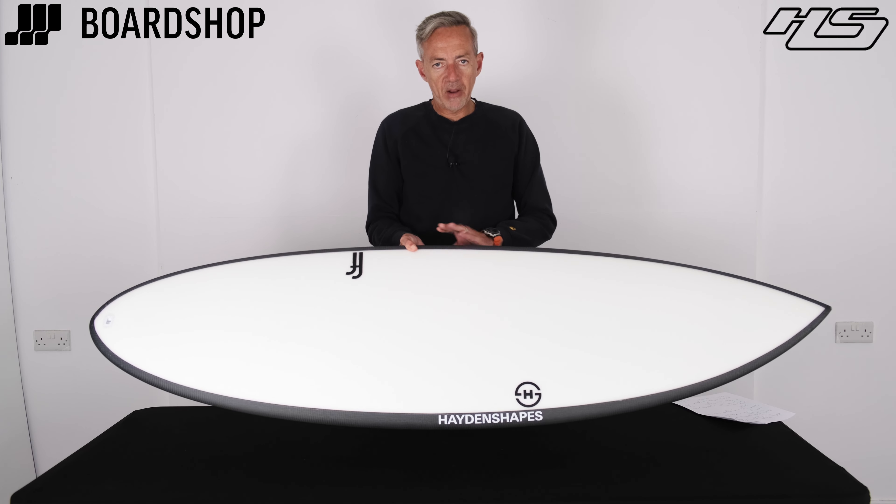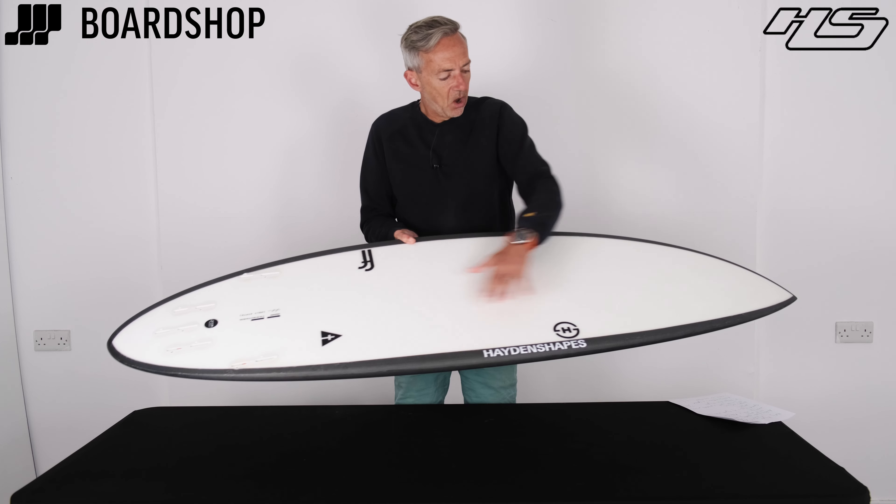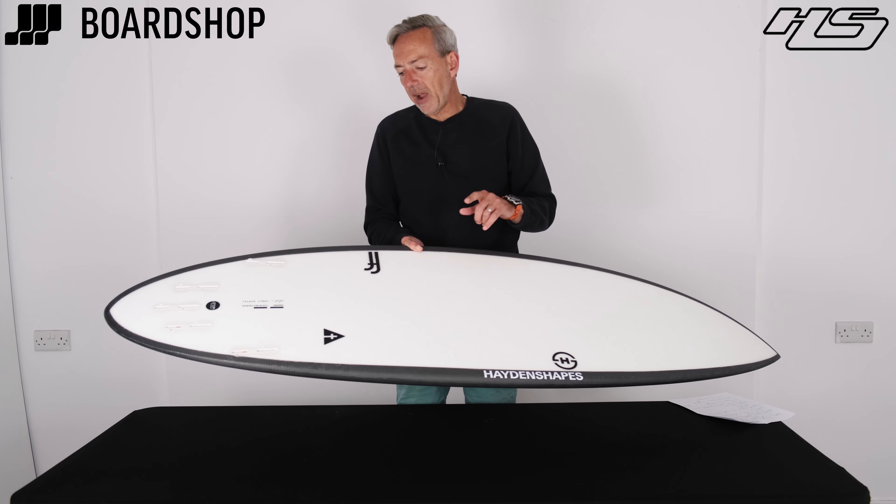Centre point around here, so lots of volume through the middle of the board. Nice concave layout, rolling V, single into double through the fins, and a double V out the tail.